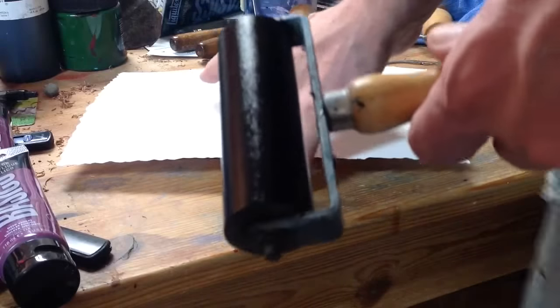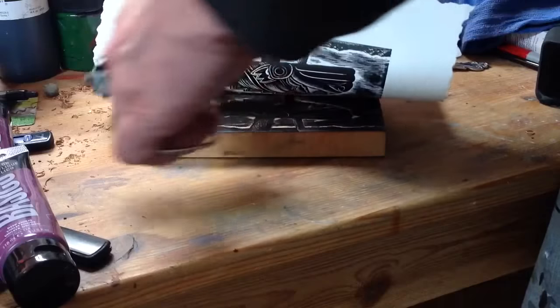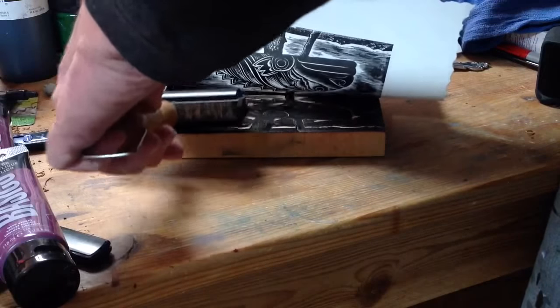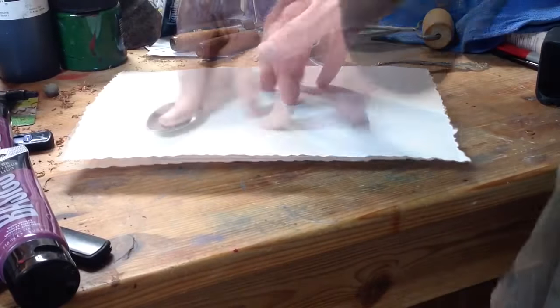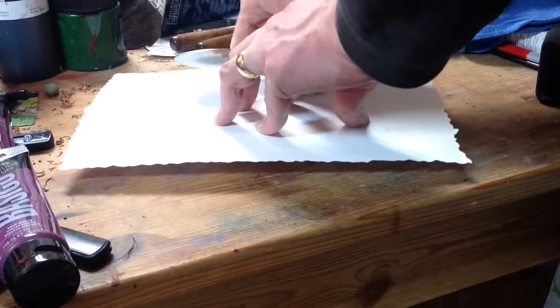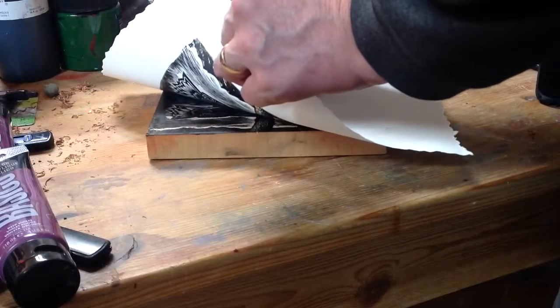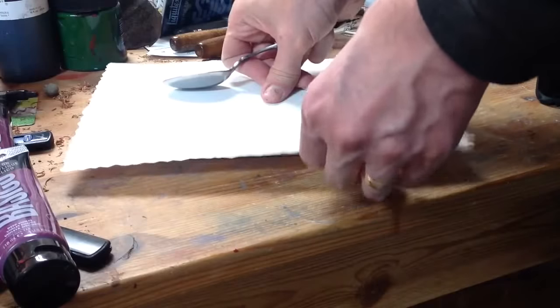I missed a little bit at the front of the block, so I'm just pulling the paper up very carefully so I don't move it, and re-inking those little spots along the edges that I forgot. Then I come back in with my spoon and start pushing really hard on it.